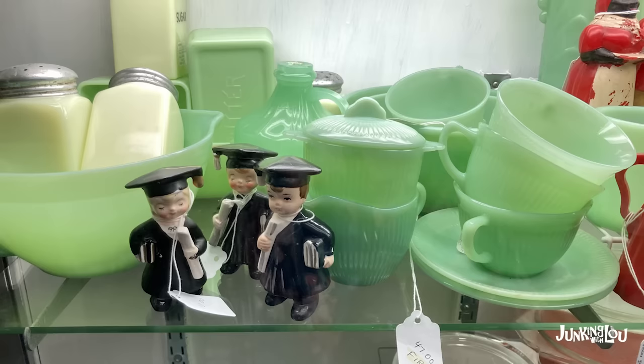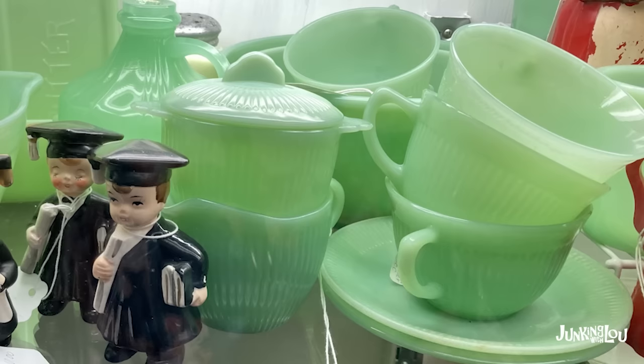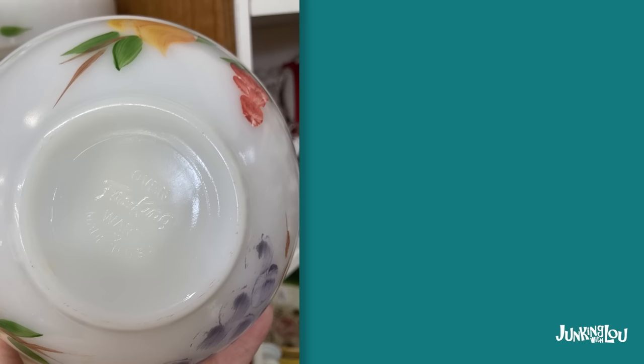Jadeite is very popular these days. And here's another piece of jadeite — this is called the Jane Ray pattern. It's a dinnerware set. And if you look on the bottom, they're all marked Fire King, which makes it very easy to identify when you're looking at this glassware.